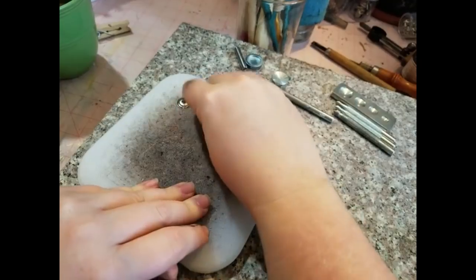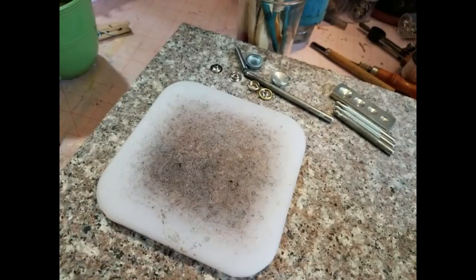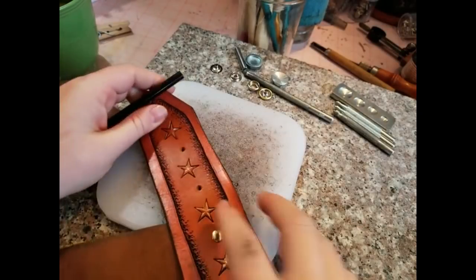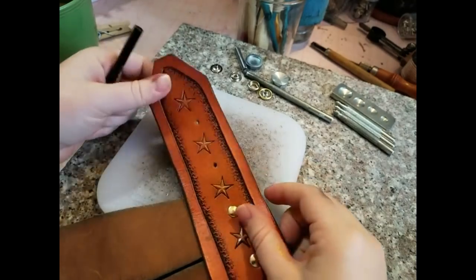I do recommend doing your first couple on a piece of scrap leather, just to get the hang of it if it's your first time setting snaps. That way you're not ruining your masterpiece — something that you've put hours of time and energy and effort into — just to have it be ruined with this one finishing spot. So here I have a project that I had done and I'm ready to put the snaps on it.